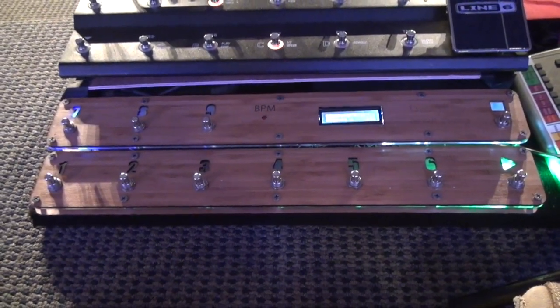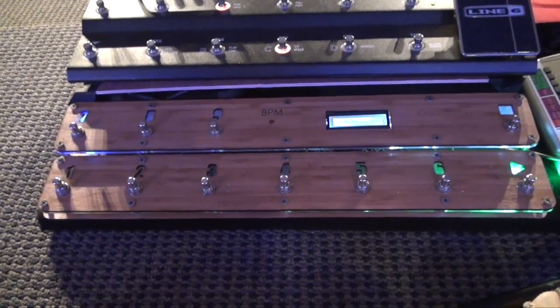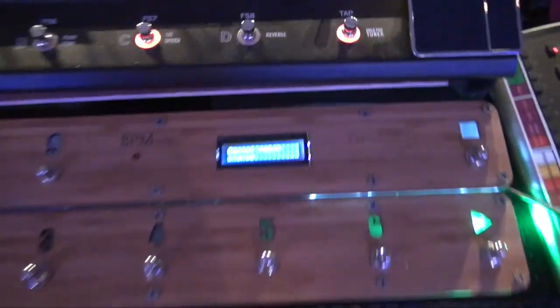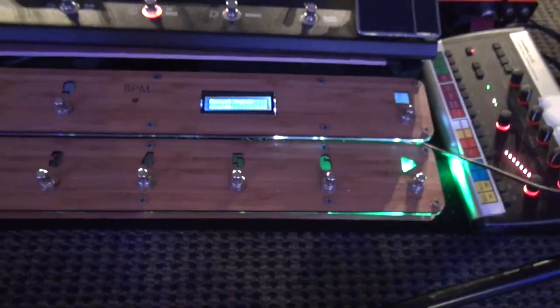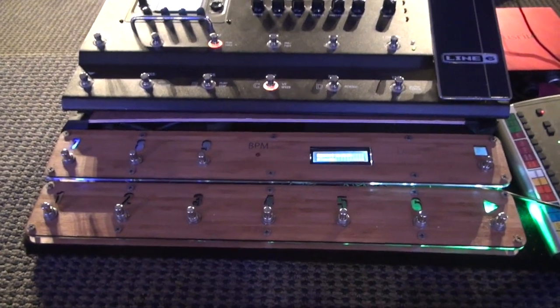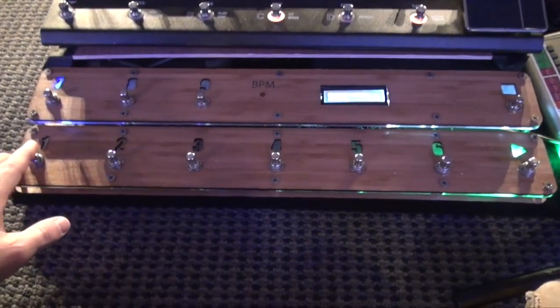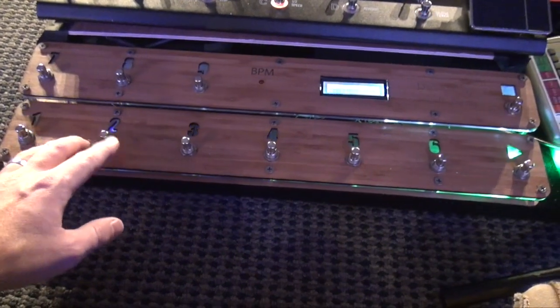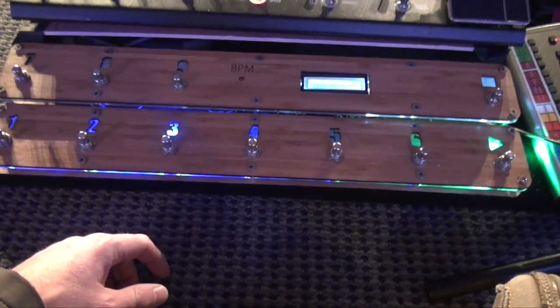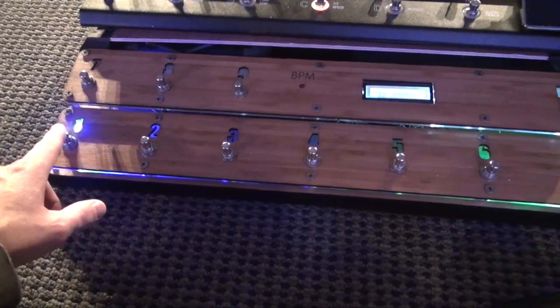Some things that are different about this from my version 1 pedal: while I had feedback on the LCD display, I needed a quick indicator of what song was currently being played. So I added LEDs underneath each pedal and of course I had to change that code in Arduino. That gives me that feedback.